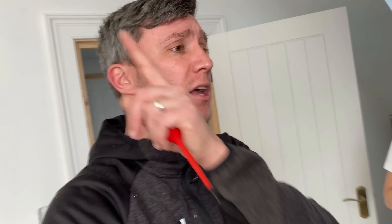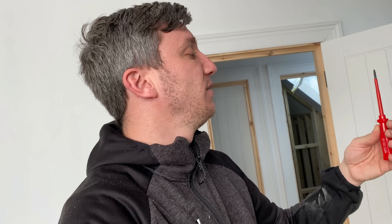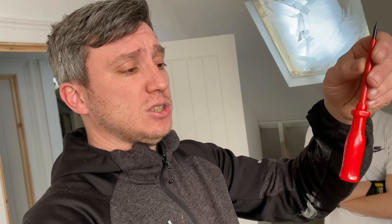We're going around doing some second fixing at this property — the TikTok house rewire, if any of you have seen my previous videos. So, first impressions of the screwdrivers — they look like a kid's toy set. The ergonomics don't feel great, the insulation is cut really badly. First impressions aren't great.